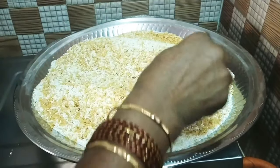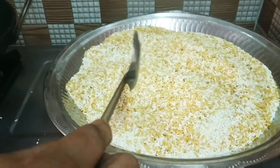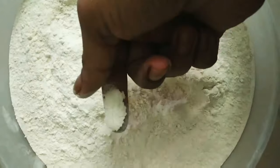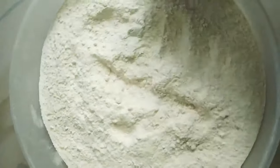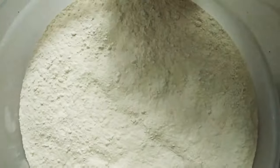I'm going to mix it in the pan. This is good for the digestive system. If you have a digestive system issue, you can use it for 6 months. You can use it as needed. I'll show you a homemade salak.